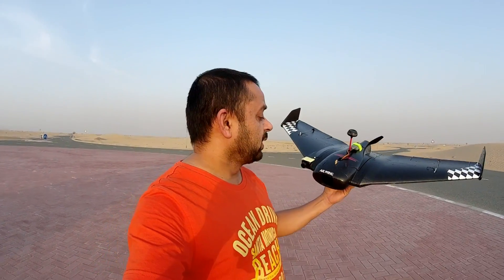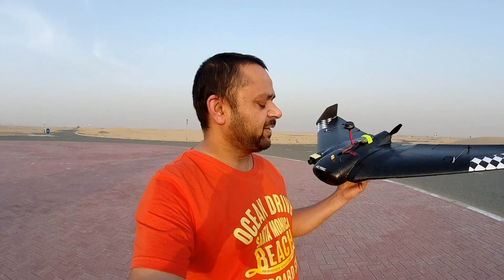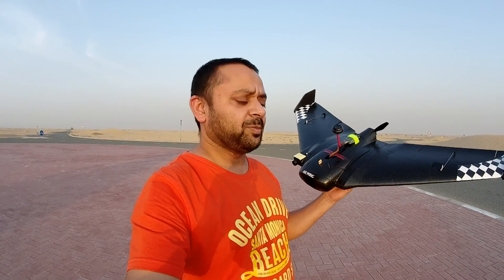Assalamu alaikum and greetings. Alishanmaw here with the Sonic model AR wing. Got it ready today, and it's time — we fly it and see how much fun it can be.